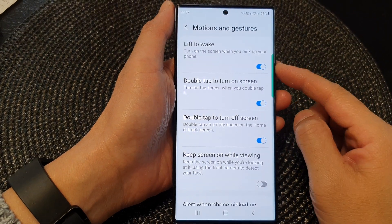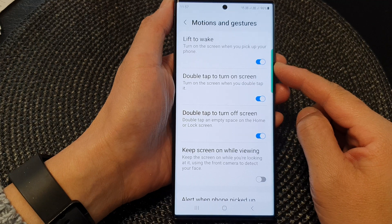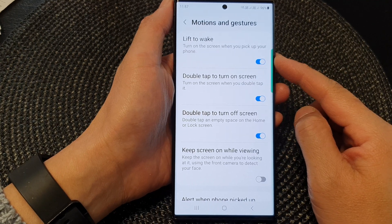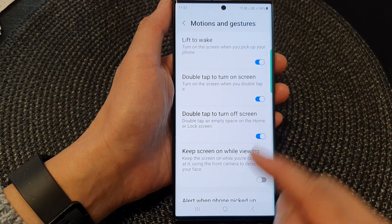Hey guys, in this video we're going to take a look at how you can turn on or turn off lift to wake the screen on the Samsung Galaxy S23 series.